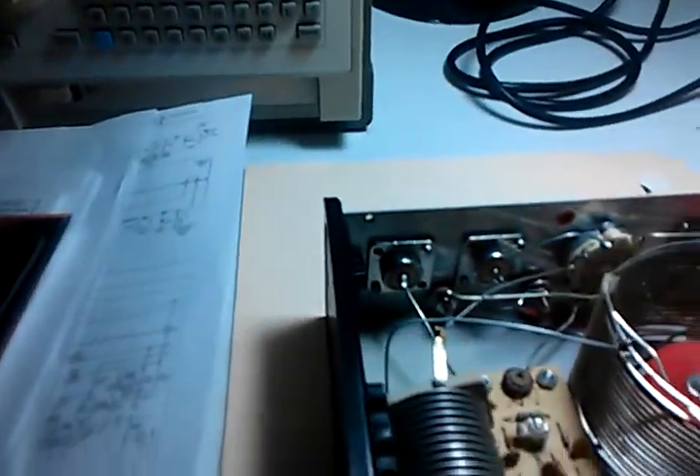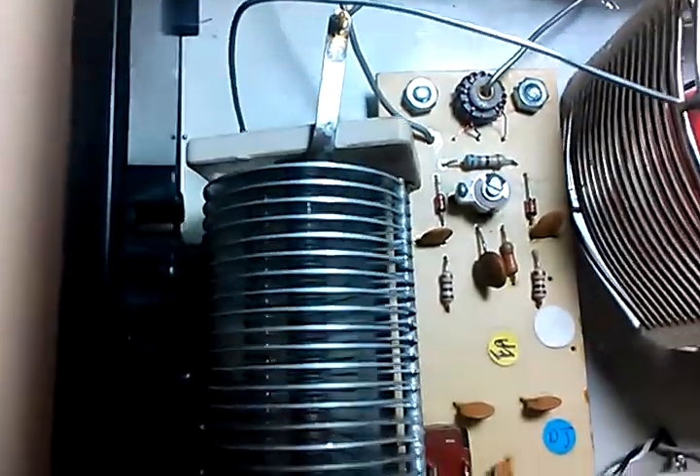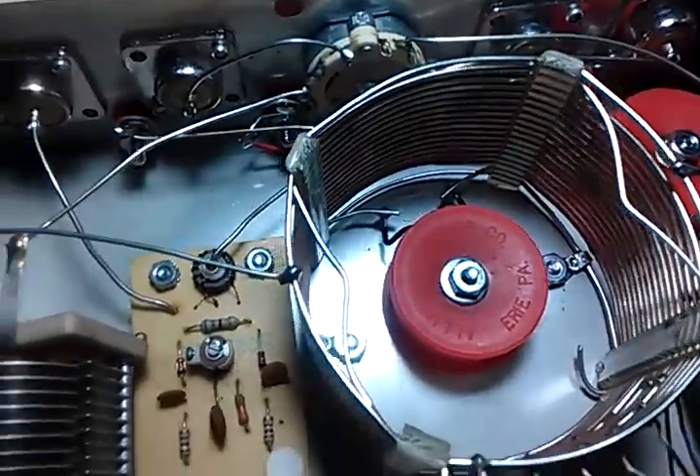I wanted to show you all my latest toy. Here's a tuner that I bought for my ham radio set. I'm gonna clean it up a little bit. I'm sure it functions just fine — there's really nothing in it that can go bad.